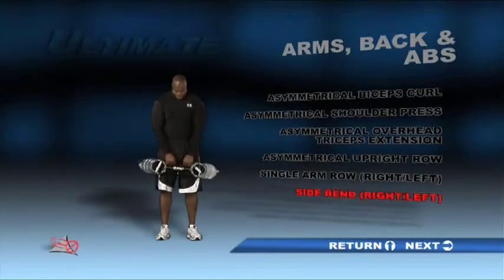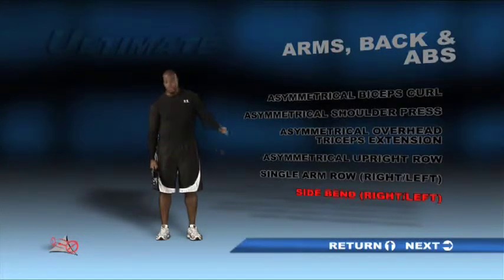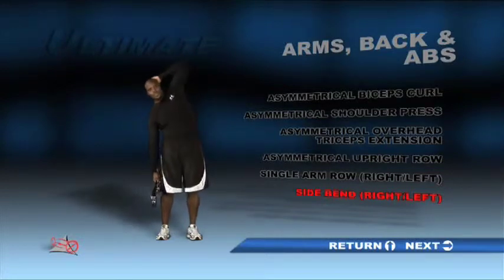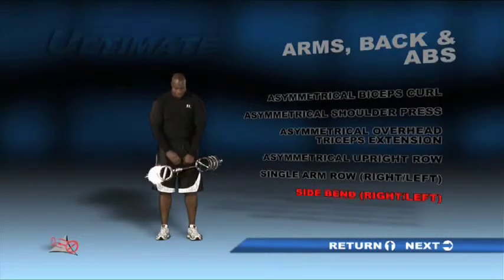Slide the counterweight all the way to the left and hold the unit by the center bar in your right hand. Hold your left hand behind your head. Start by standing upright, then bend sideways in the direction of the unit. Return to your starting position and repeat. Do this exercise on both sides of your body.